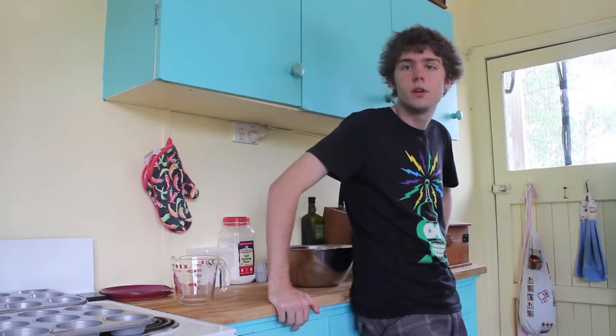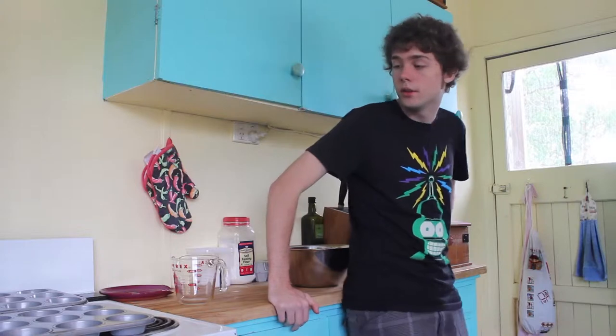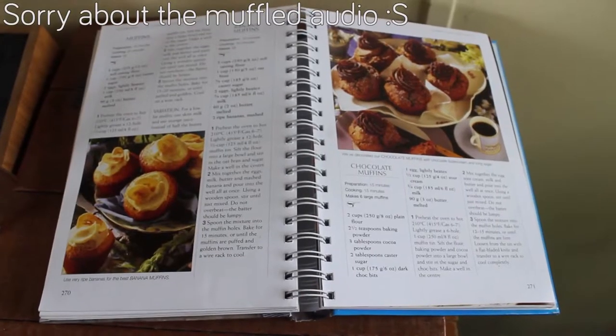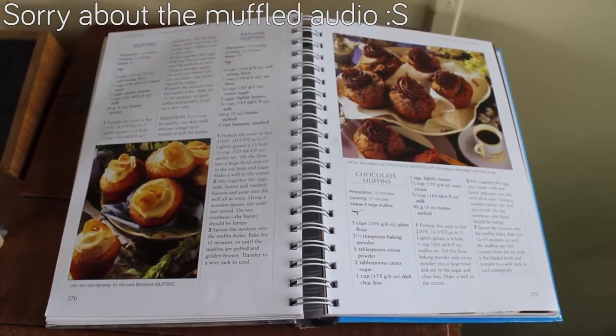Hey there YouTube and welcome to a new thing that I'm doing. I'm going to start doing tutorials from now on, which is going to be pretty cool. And today we're starting with a cooking tutorial for muffins. So I'm going to be using a recipe from Cooking: A Common Sense Guide.